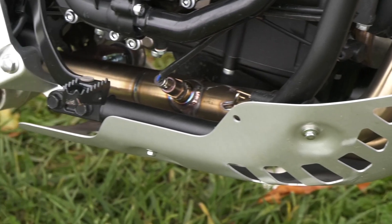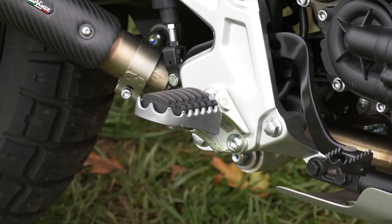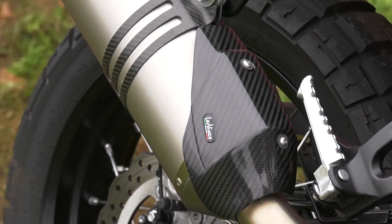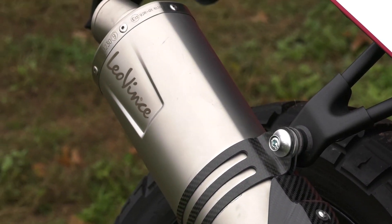The canister itself shaves five pounds off your bike and is less than $500. The header system saves another three pounds and is now under $400, which puts you at just under a grand for both.